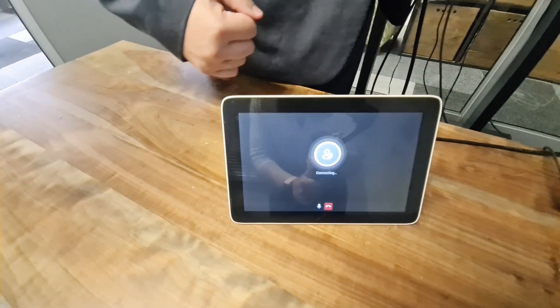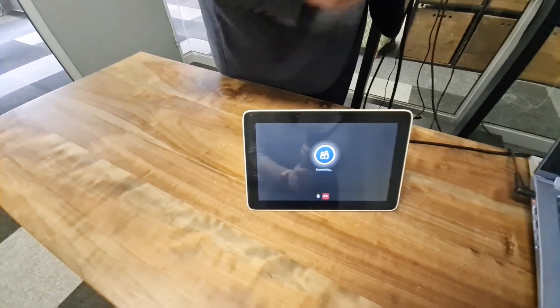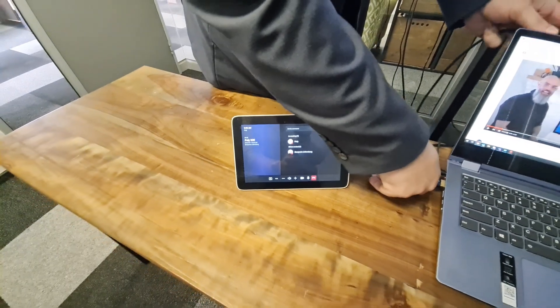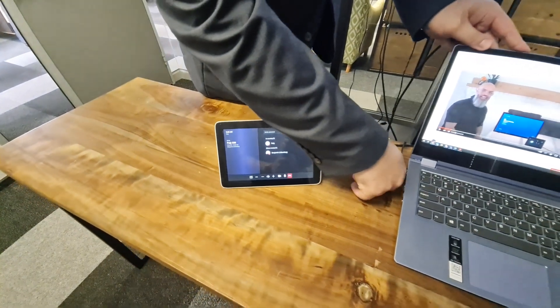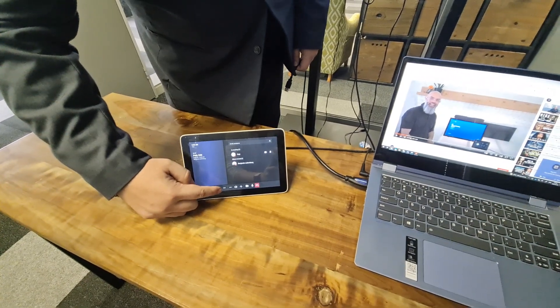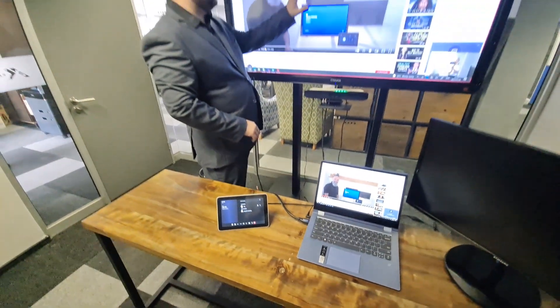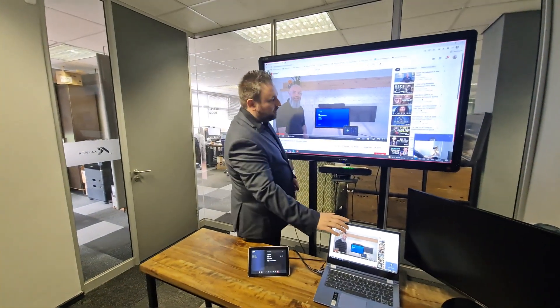I'll just click join and it will take me into the call. Then what I would need to do is just connect HDMI, but it won't just start sharing. So what you'll need to do on this device is click share content. The content that you see here is now replicated from here and I'm into a call.